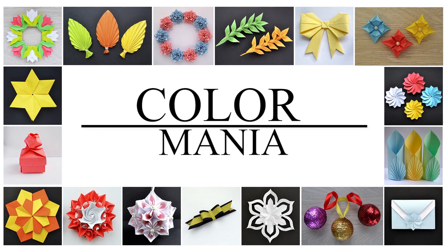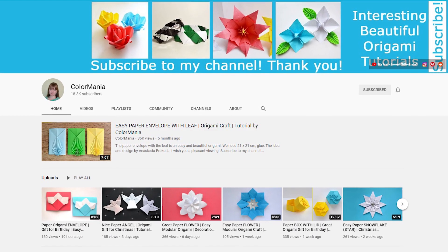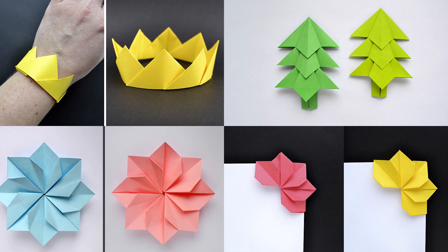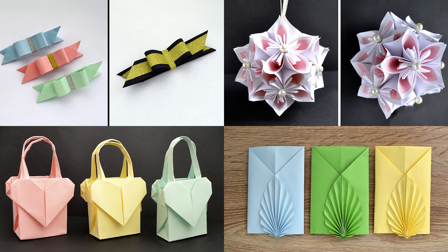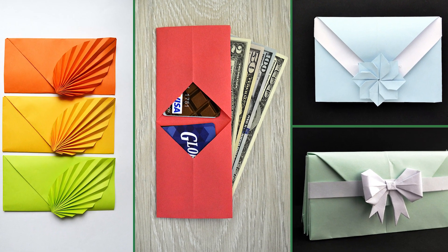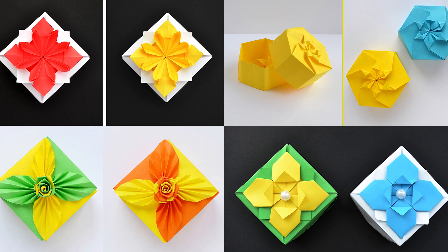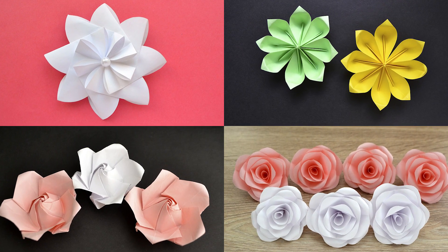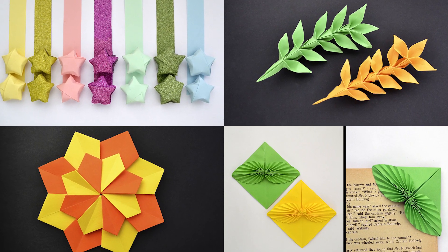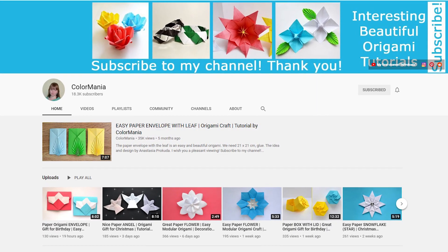Welcome to my second channel, ColorMoney. Here I show you how to make different interesting models out of paper. I uploaded more than 200 tutorials. I have many ideas, but some of them I can't make out of dollars, so I decided to open this channel and share good crafts with you. There are envelopes, rings, gift boxes, flowers, stars and so on. If you want to fold unusual and beautiful origami out of paper, this channel is for you. Welcome and subscribe!